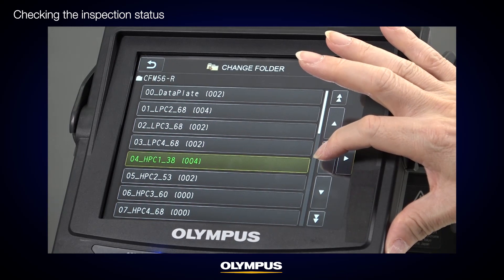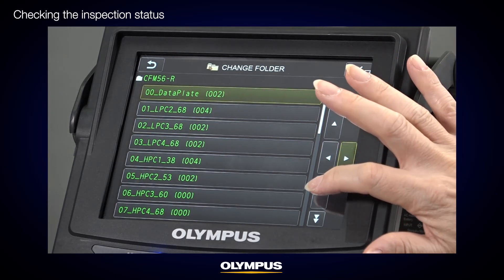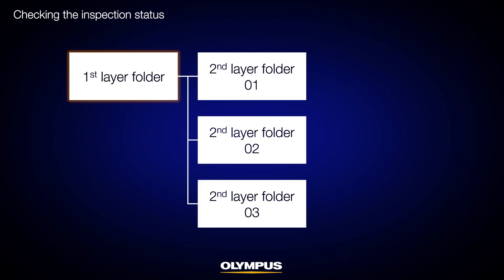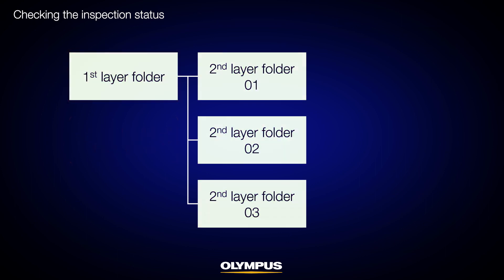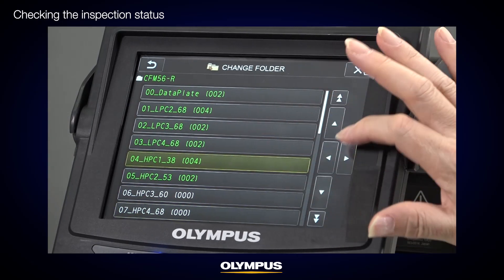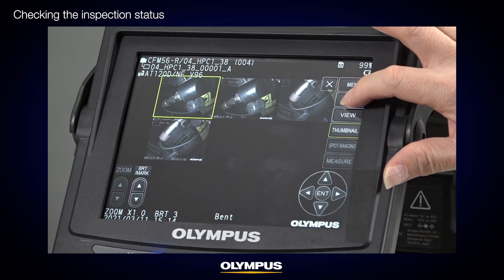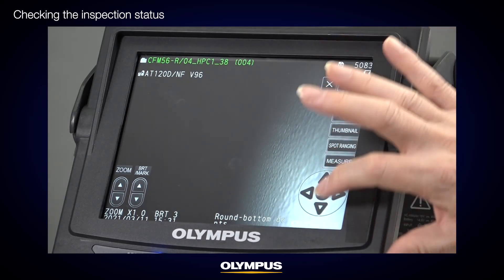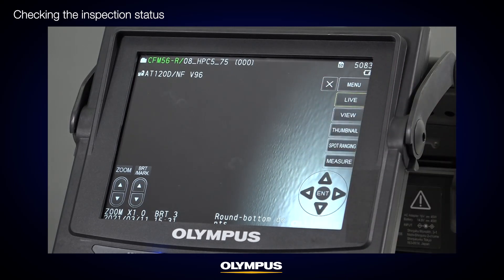When you press and hold the first layer folder in the folder list selection window while the folder text is white, this folder and all the second layer folders within it will change to green. When you press and hold the first layer folder while it's green, it and all the second layer folders within it will change back to white. After changing folders to green, you can change specific second layer folders back to white by pressing and holding each folder. This function is useful when you have many inspection locations but don't need to inspect them all.